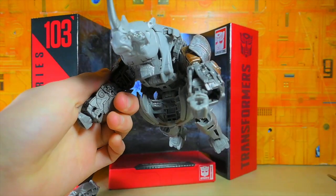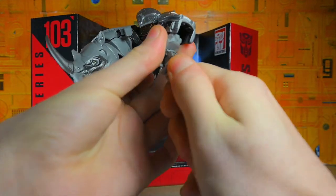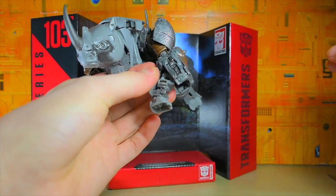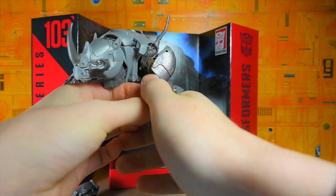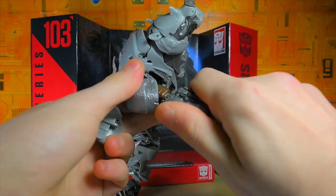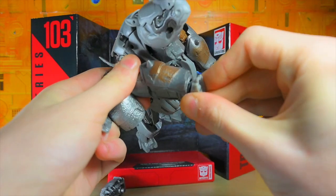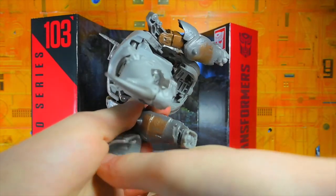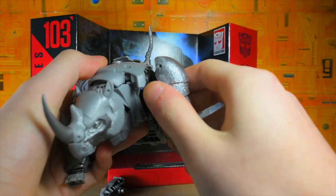Then we bring down the arms like that - the wrists are supposed to rotate. These aren't too hard to figure out. I forgot to rotate the fist - is this supposed to be the front now? I think that's supposed to be the front. Oh, that just popped right off - okay. The shoulders are friction joints; you could tell they were meant to be pinned but they opted for friction joints, and I think that's totally fair.